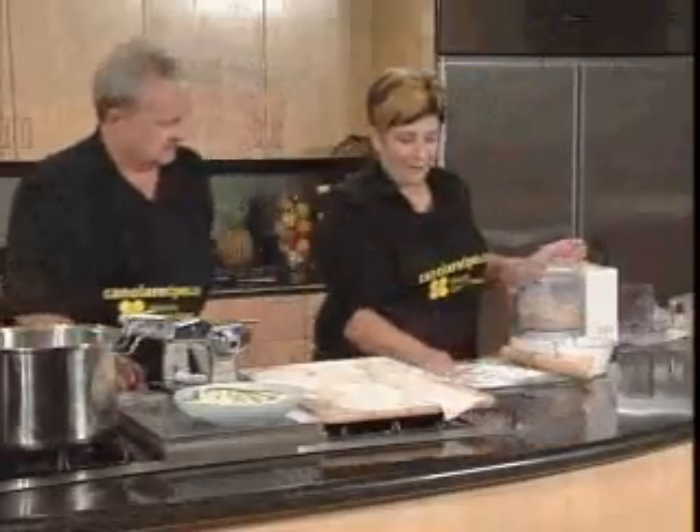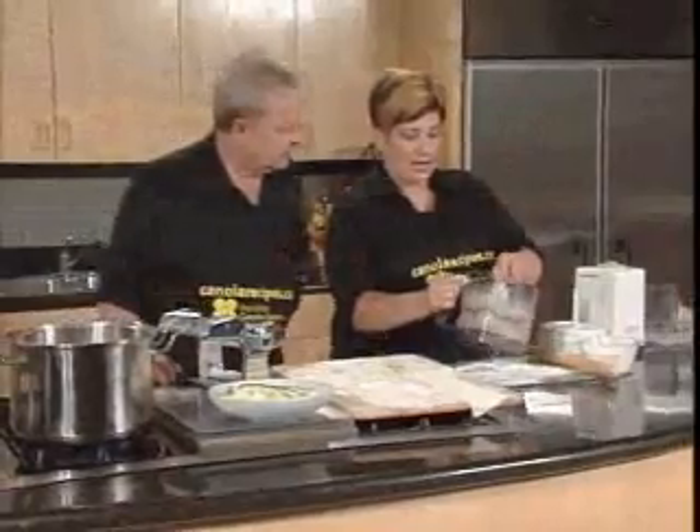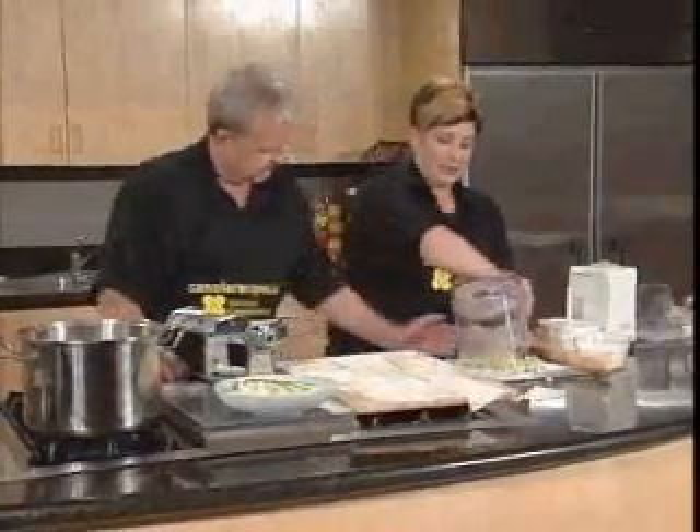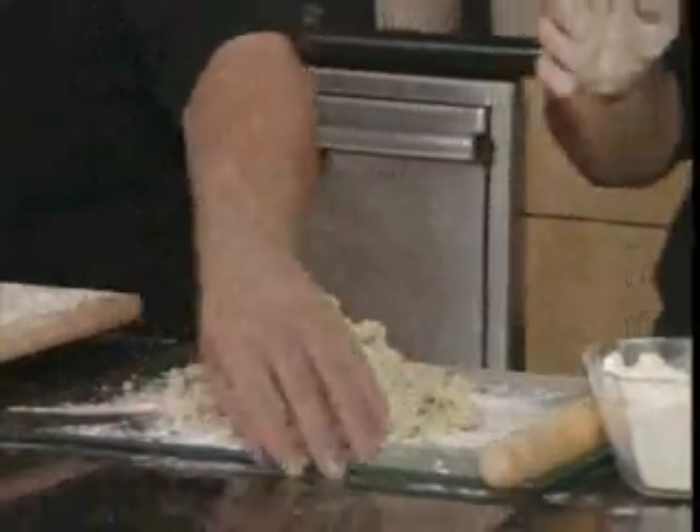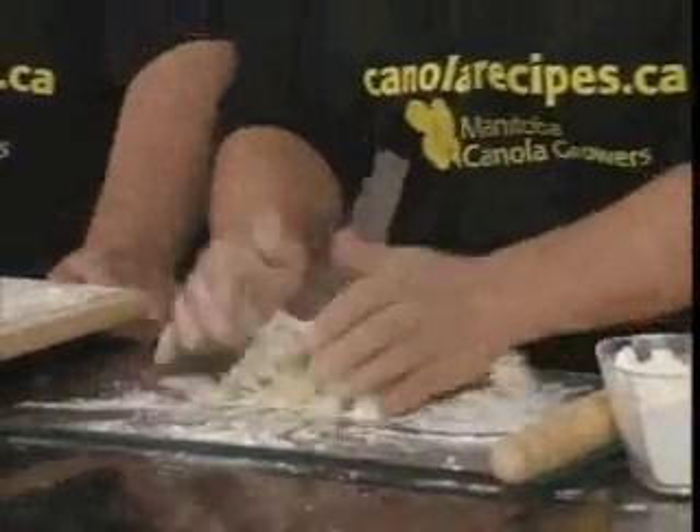On my board, a little flour. So you just want it to be kind of this crumble. And now I'm going to pour it out. We're going to catch it all in there. We'll scoop out the bottom. And now you just start bringing it together.